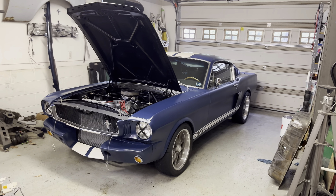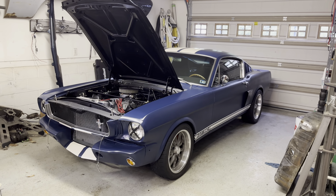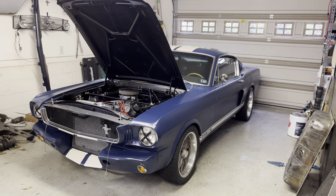It's been a while since I've posted anything about what's going on in the garage, so I figured I'd put an update out there this weekend.